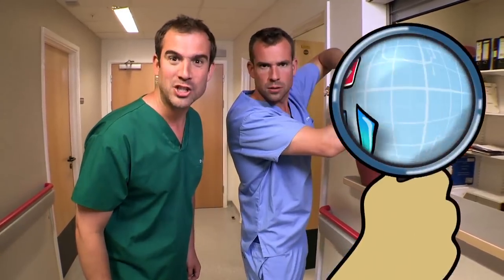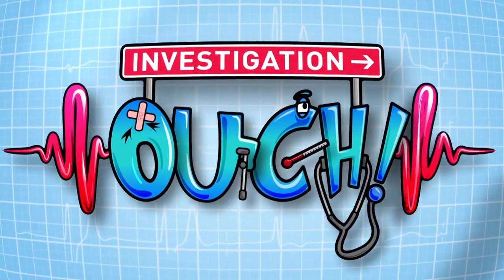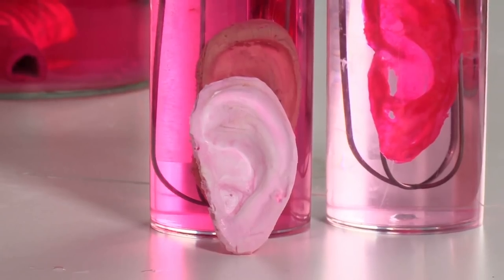That's not how you grow organs. Here's Investigation Ouch. This is how it's done. Now don't worry, somebody isn't missing an ear — this one was made in a laboratory. Let's meet the real-life Dr. Frankenstein who built it and find out more about how replacement body parts are made.